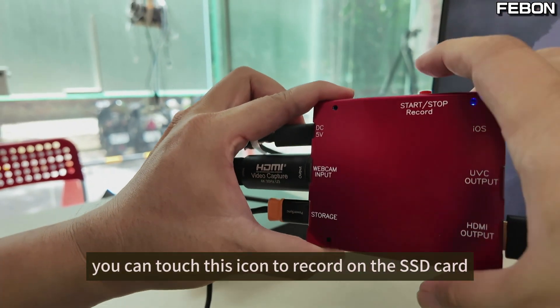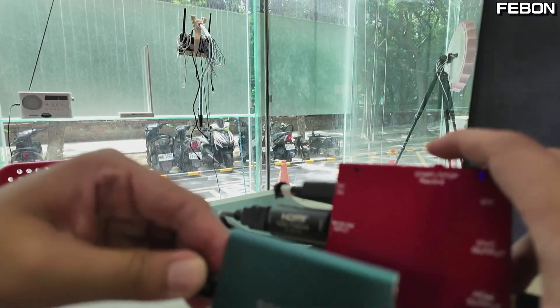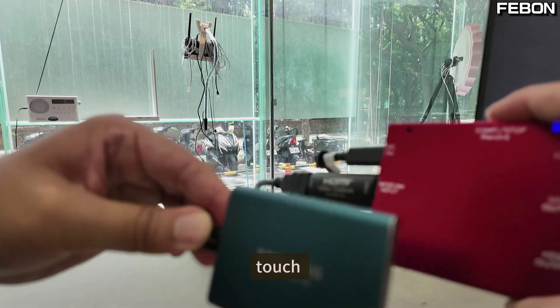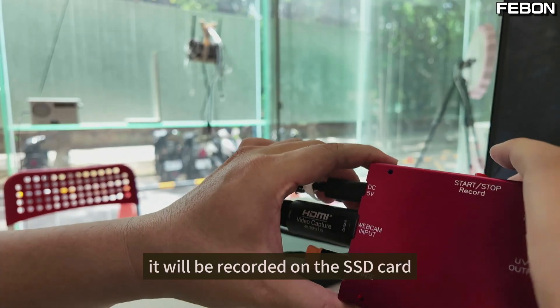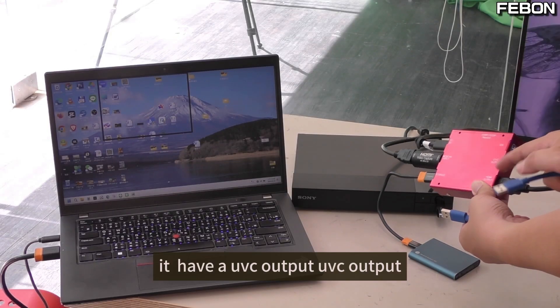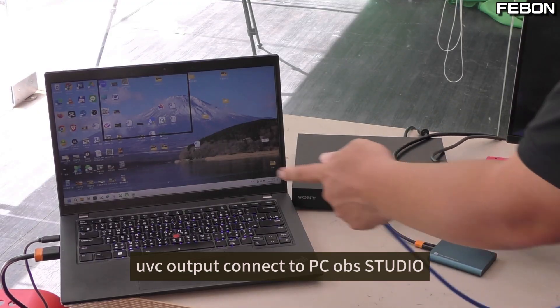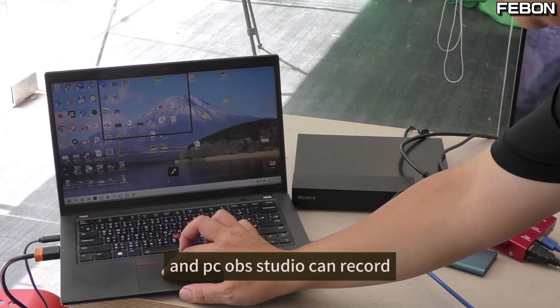You can touch this icon to record on the SSD card. You can see the red light — it will be recorded on the SSD card. You can see it has a UVC output. The UVC output connects to OBS Studio, and OBS Studio can record as well.